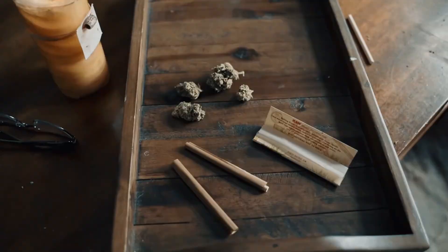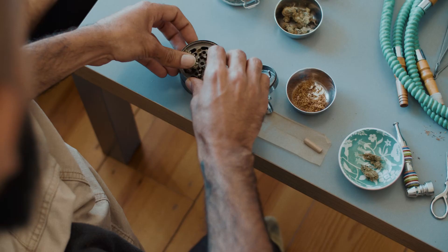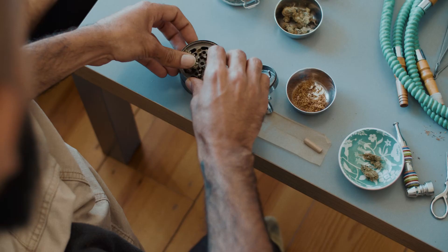You can also use it with edibles, adding the Keef to canna butter for instance. It can also be used to make rosin, hash, and moon rocks.